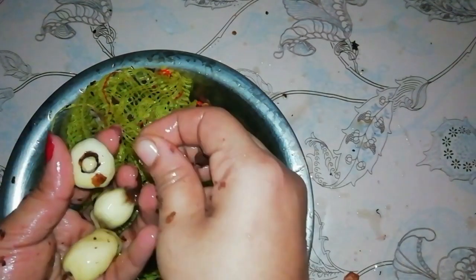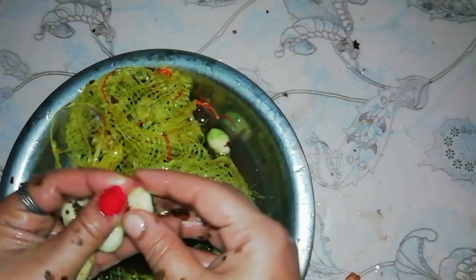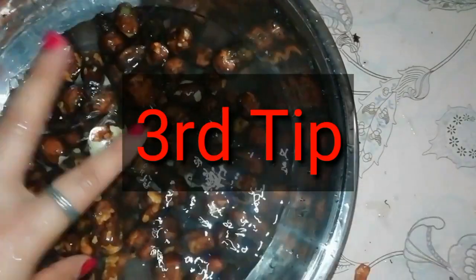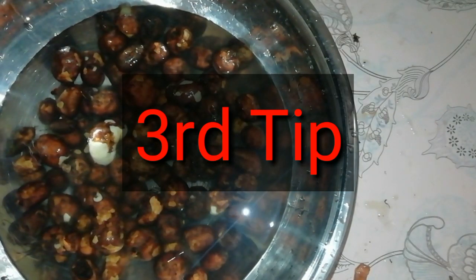This is the third tip — a very easy tip. This is the easiest method. We will try to clean your finger. It will be very easy to try this method. First, we will clean your finger, and it will take just a little bit.